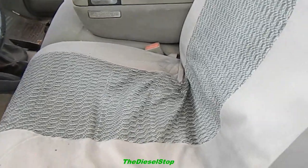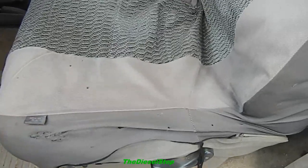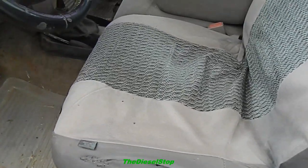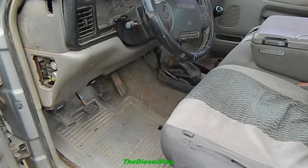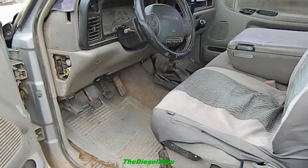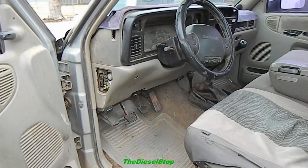The seats — this one here is worn, of course, from sliding in on the corner of it. I'll find a good set of seats for this truck yet, but this is going to be a later-on project — way later down the road. I don't have much time to mess with it right now.